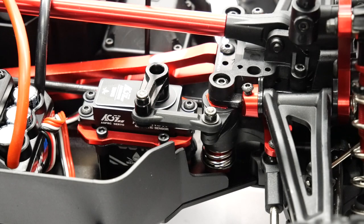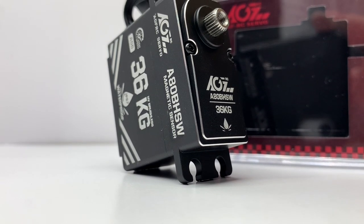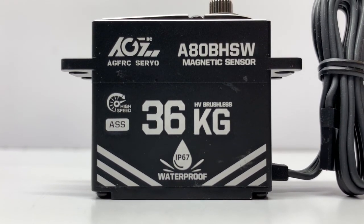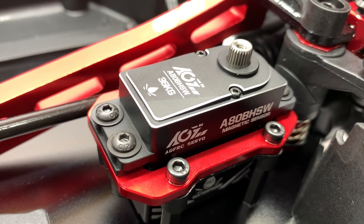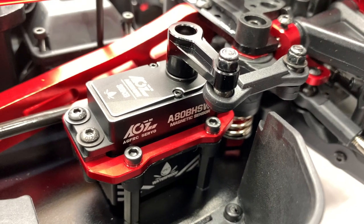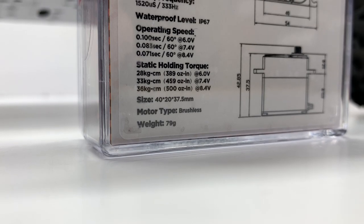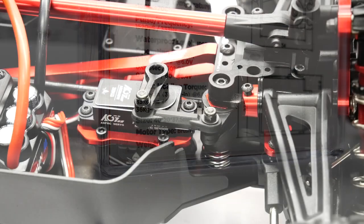Flipping it over to the business side of the Mojave, I installed the AGF-RC A80BHSW servo. AGF is an awesome company — kind of a sleeper in the servo world — but they've been making servos for a long time and actually made OEM servos for lots of companies. Now they came out with their own servo line. The A80BHSW is waterproof, brushless, has a full aluminum case, and all steel gears. At 8.4 volts it puts out 500 ounce-inches of torque and a transit time of 0.07 seconds. This thing is a rocket ship of a servo and can definitely take a beating with this heavy of an RC.